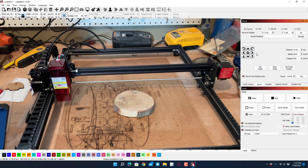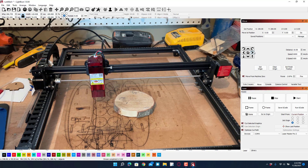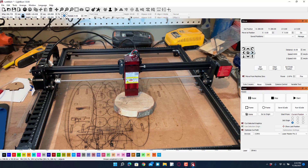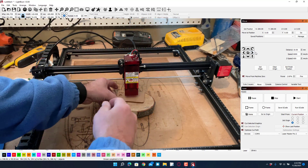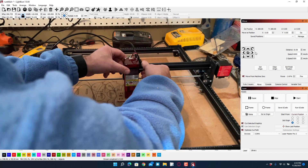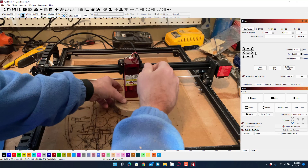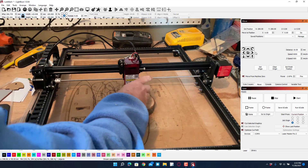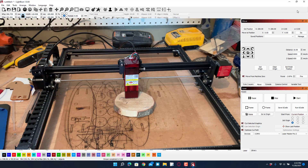I'm doing Shift+Move so it goes 10 times the normal 10 millimeter move. They shipped with us this tiny little piece that is a good estimate for the perfect spacer for our laser, so I'm going to use that. I was able to adjust it quickly with it on there.